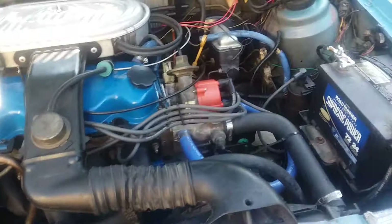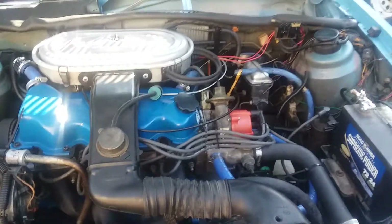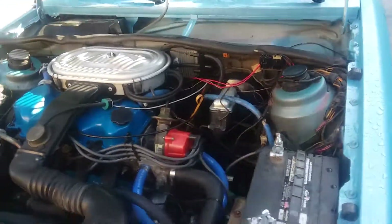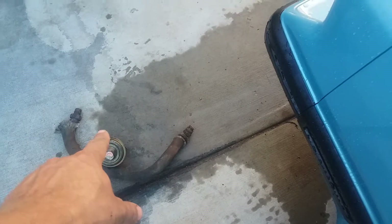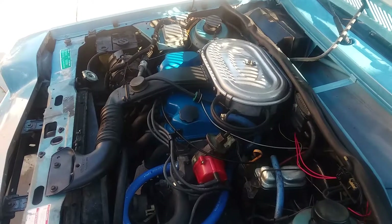That's about all there is to it. It takes a fair amount of time since you have to pull the engine, but once the engine is out it's easy — maybe 15 minutes. I do sell EGR delete plates if you're interested; mine look prettier and are cut to the proper diamond shape. Maybe I'll have a link in the description. Anyhow, good luck and see you next time.